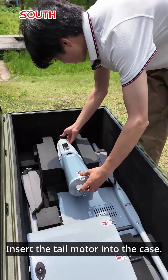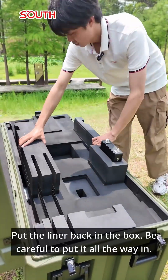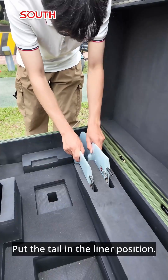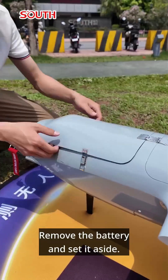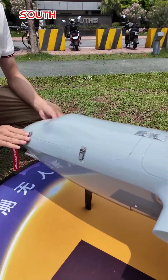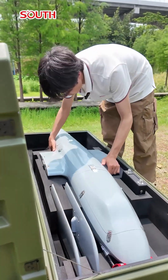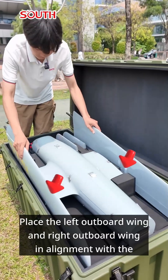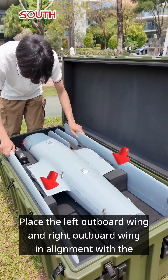Insert the tail motor into the case. Put the liner back in the box — be careful to put it all the way in. Put the tail in the liner position. Remove the battery and set it aside, then place the fuselage into the case. Ensure the fuselage end doesn't press against the restriction liner.